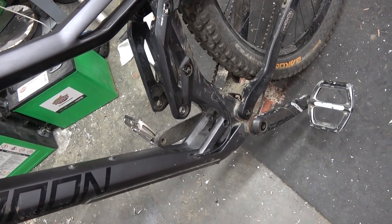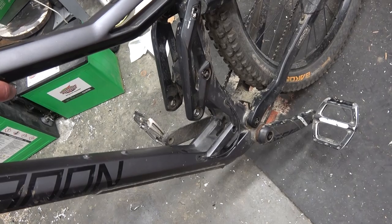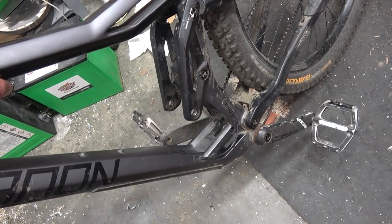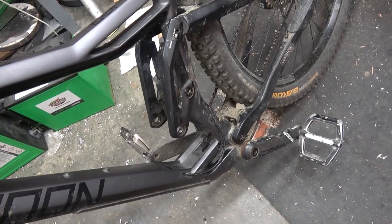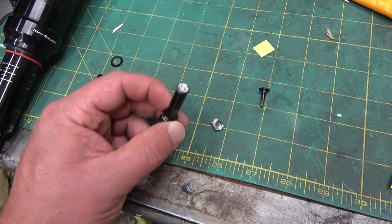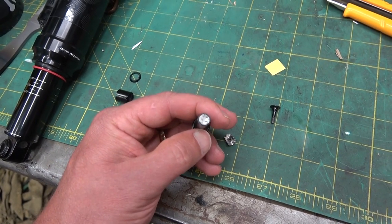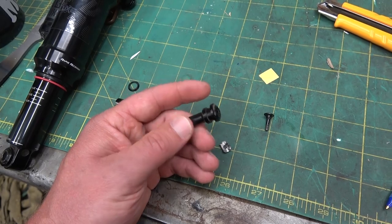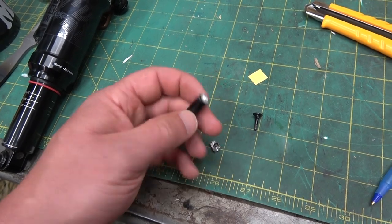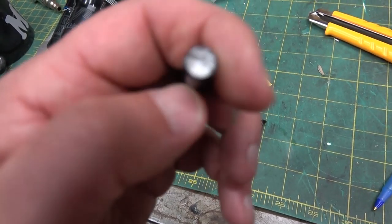The worst part is it wallered out the hole it went into. We don't know what we're gonna do, but we've got to get him on the road because he's way far outside of Whistler. We need to get to the root cause so we can prevent it from happening in future. Looking at the pin now — this is a threaded pin, not a bolt. A bolt is clamping something; this is not clamping anything. It's taking up shear, so it's a pin.